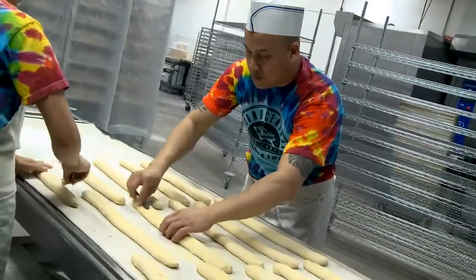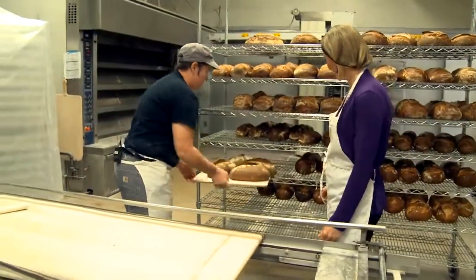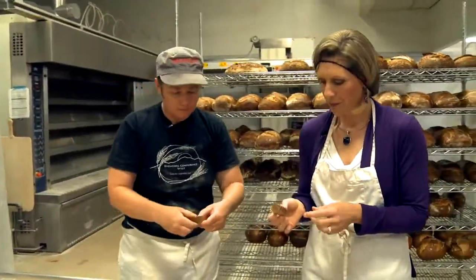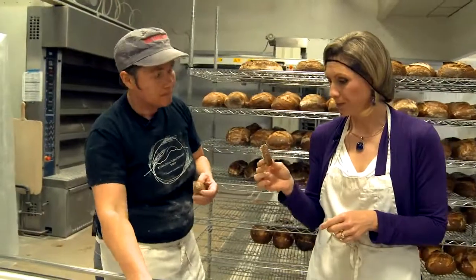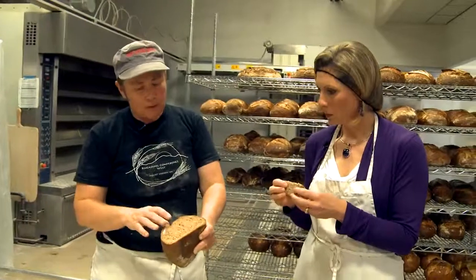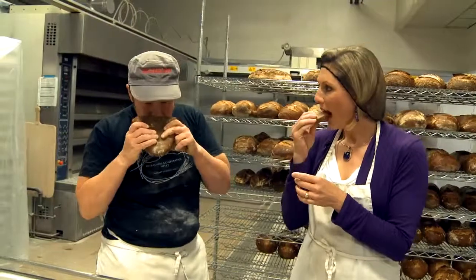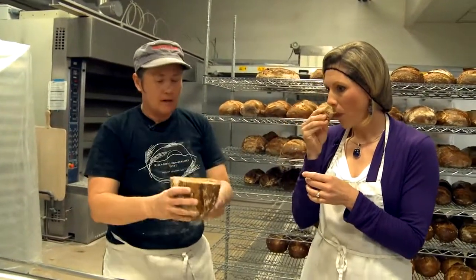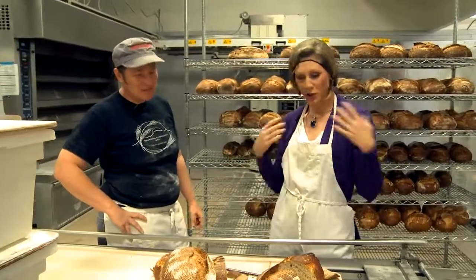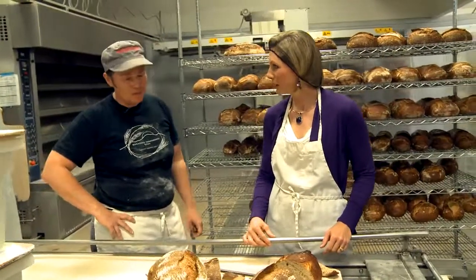I've had a great time learning all about the process of making great bread, so now let's try some. Here are the whole grain breads finished — look at how great they look. And now the moment I've been waiting for. This is the whole grain: whole wheat, emmer, spelt, and rye flour — no white flour. When you smell it, you can definitely smell the graininess and a little bit of sour. Thank you so much for having us and showing us around. I love it — I'm going to try it at home. Absolutely. So delicious.